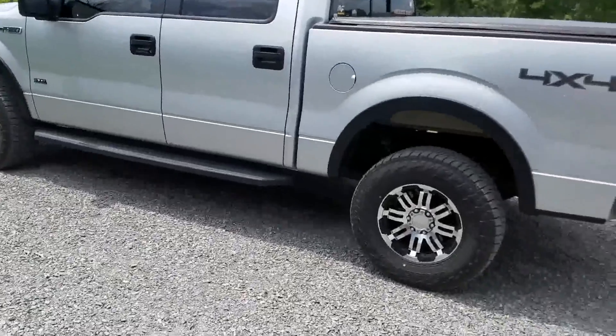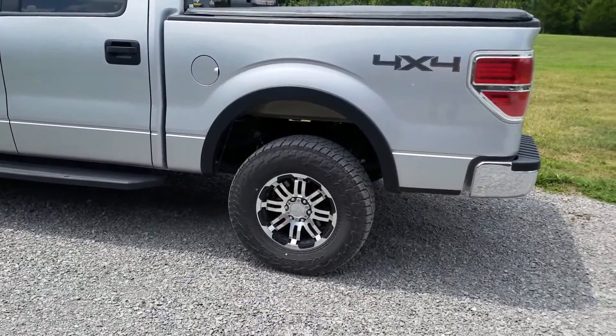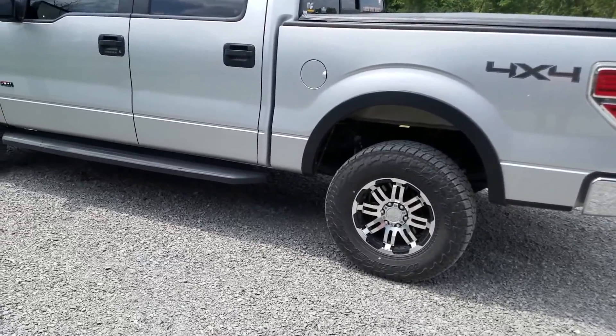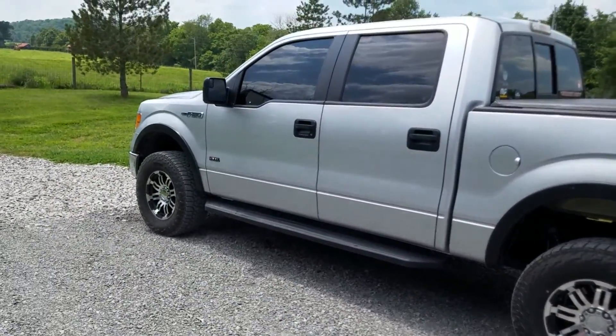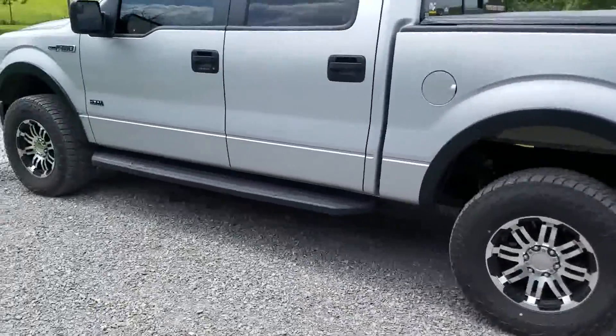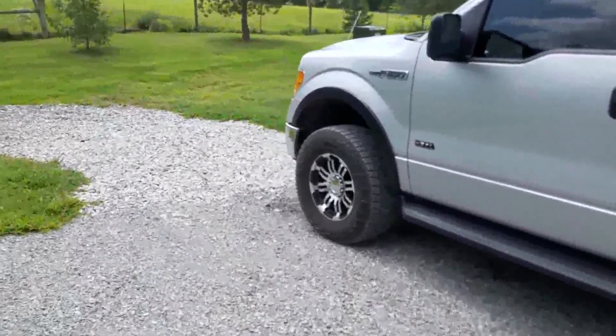Today we're going to talk about wheels. I've already done some videos on the Falken Wildpeak AT3 tires that I run on this F-150 pickup, but how about the wheels? A lot of guys are looking for aftermarket wheels for their rides, and that's one of the first things that they do.